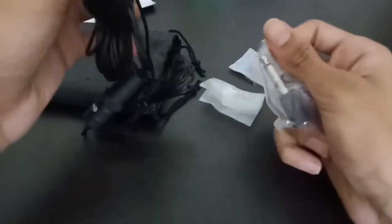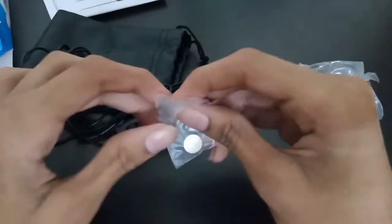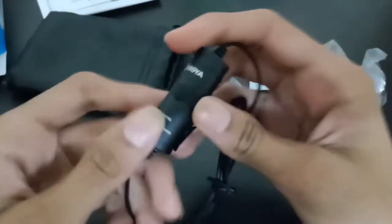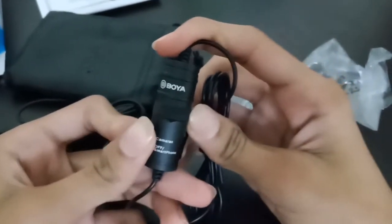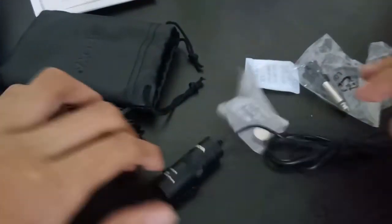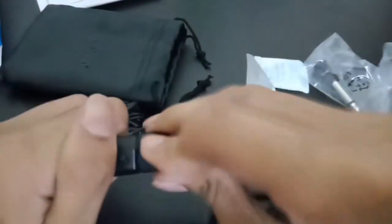I'm very excited to use this. You also get the strap. Before inserting the battery, I'll explain: there is a smartphone mode and a camera mode. I'll keep it on camera mode because I use a DSLR mostly for videos, and sometimes a smartphone when traveling outside.